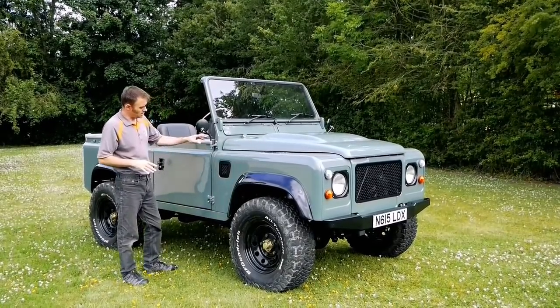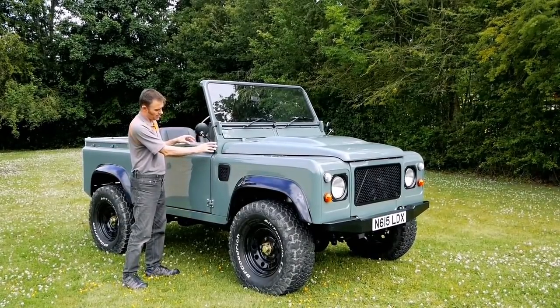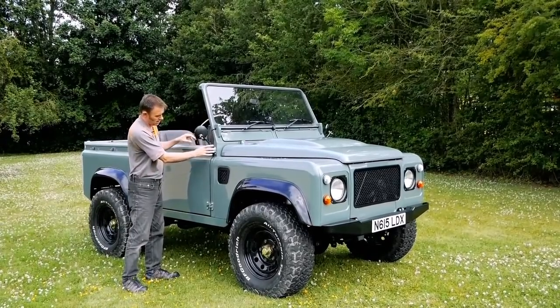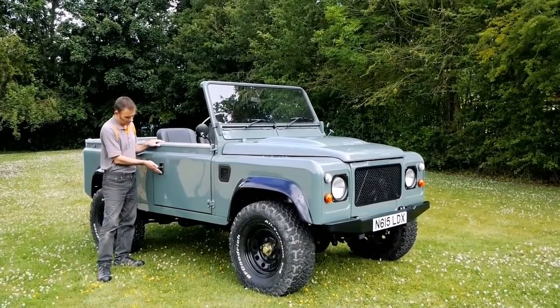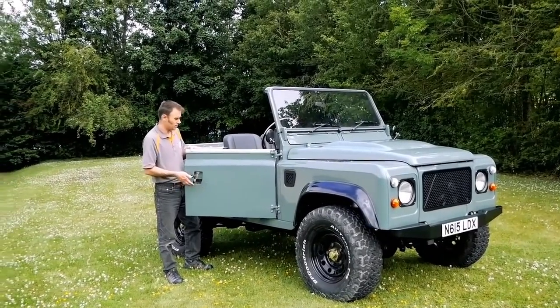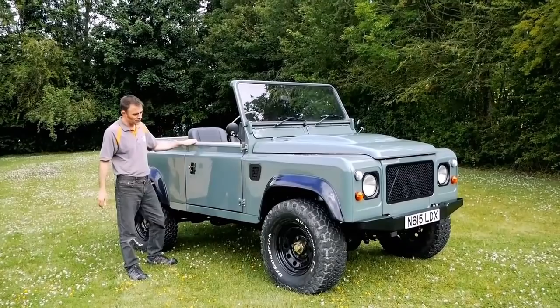While I'm talking about the hinges, these are obviously not the standard Land Rover Defender hinges, which are very square and basic. These are the old style hinges off a series Land Rover, along with the door. The door itself has got that inset handle which I really like on the old Land Rovers, so I've put that on this Defender as well.